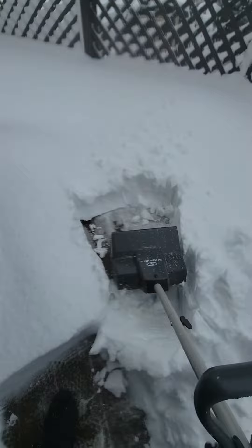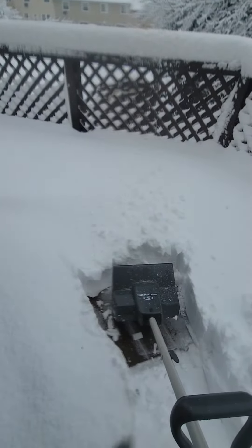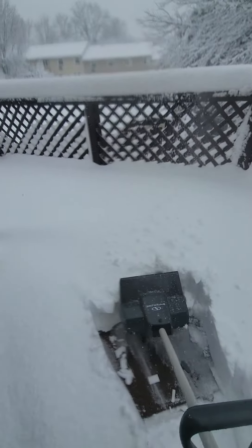Another important thing is the snow is going to go the way you're aiming this thing.